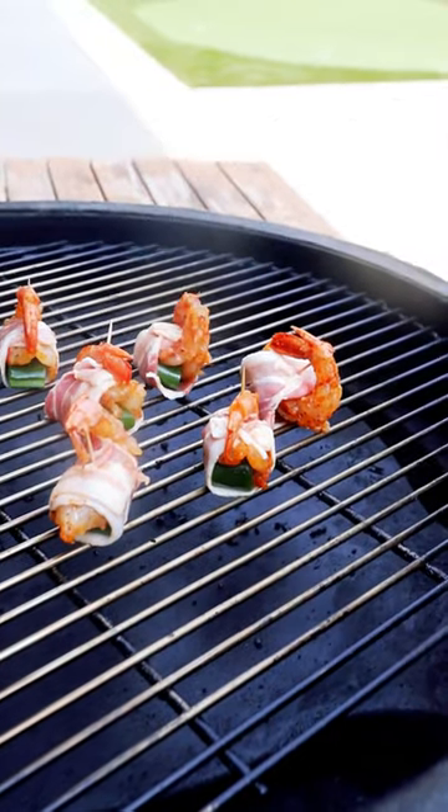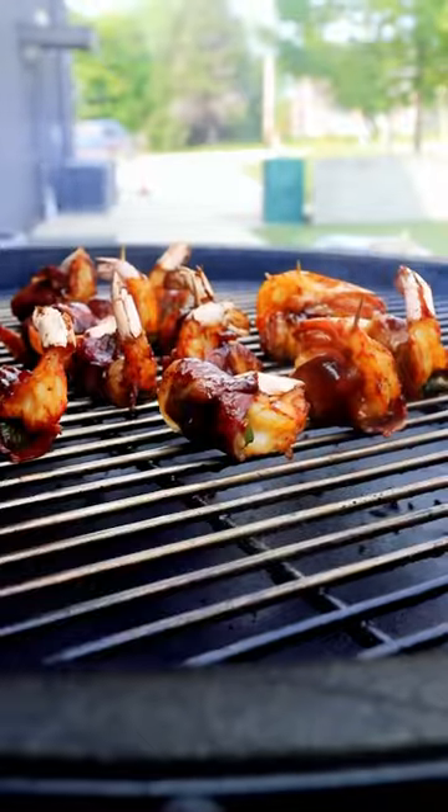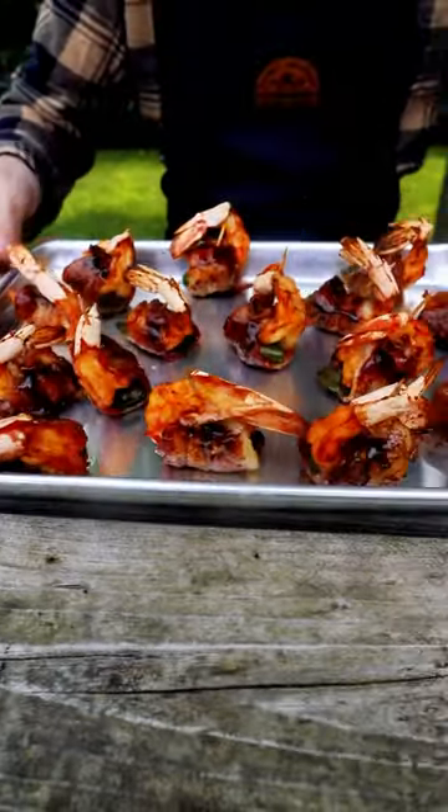Throw them onto the grill for about 15 minutes and then you baste. And this might be the only time you want to get stung.